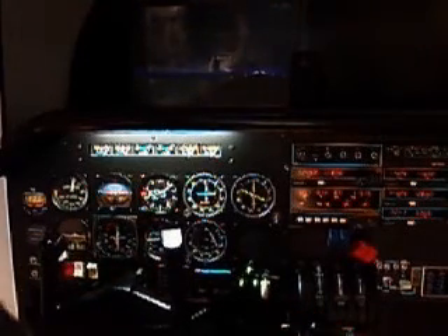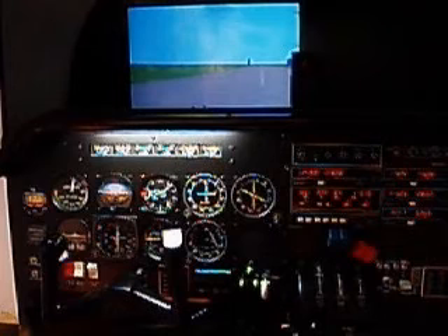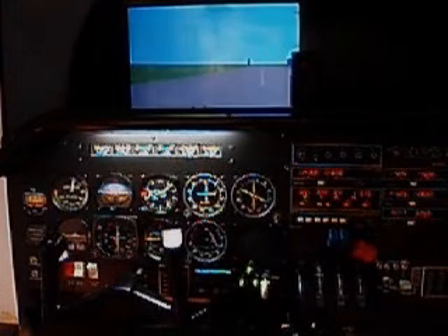And here we are on the runway. I'll just start back right away so you can see that. That really is the runway, and you really can find the runway in the dark using the AST300.